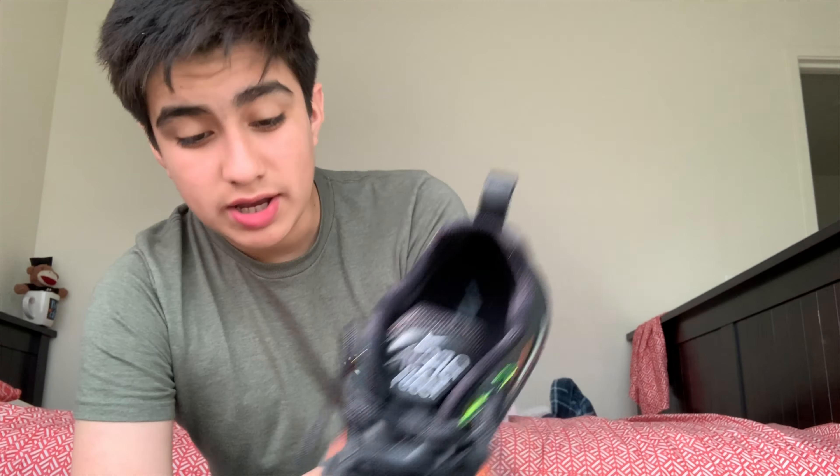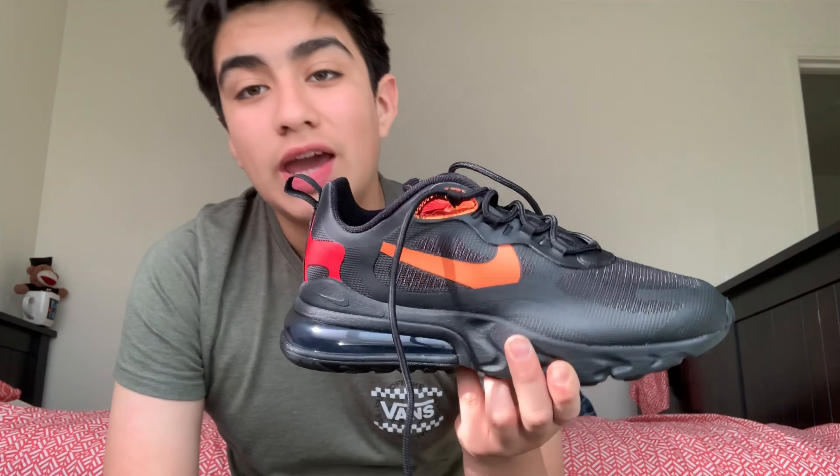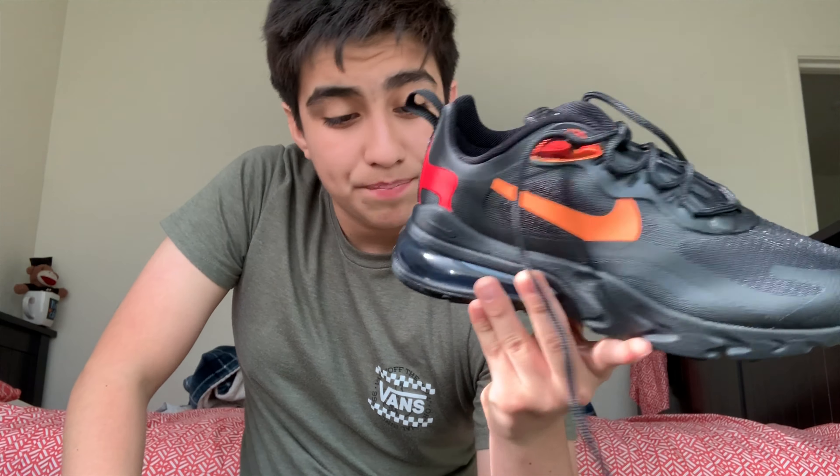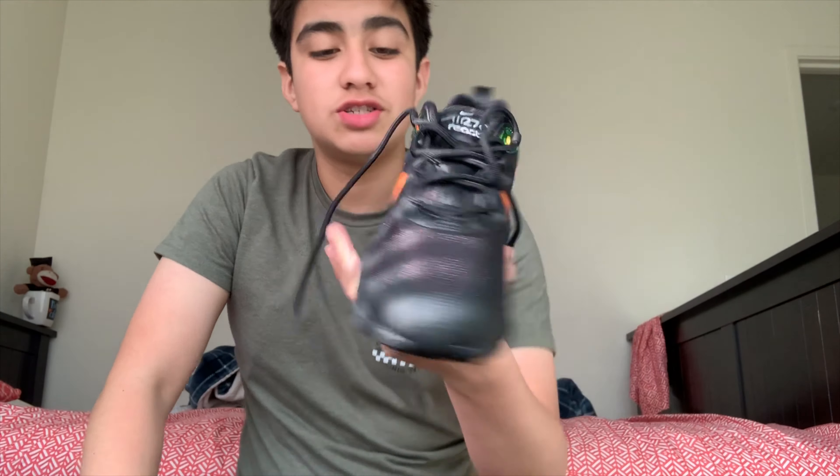So that was the review of the Air Max 270 React. I'll be happy to wear these in public. One thing — in the last video I did tell you guys that I was not gonna wear the Ultra Boost to school. If you want, you guys can click that video to watch — it's gonna be somewhere up here. I said I wasn't gonna wear them to school, and I ended up wearing them. So I just take the Ultra Boost and the Dusty Cactus Air Max 270 — those two videos will be right up here. So if you guys wanna watch the Dusty Cactus, it's gonna be somewhere up here too.